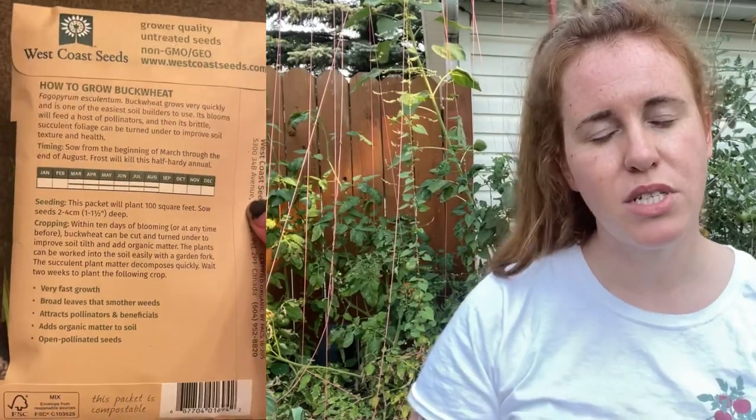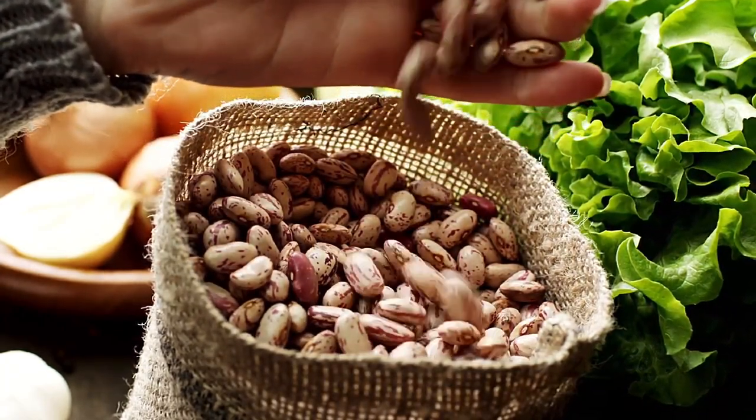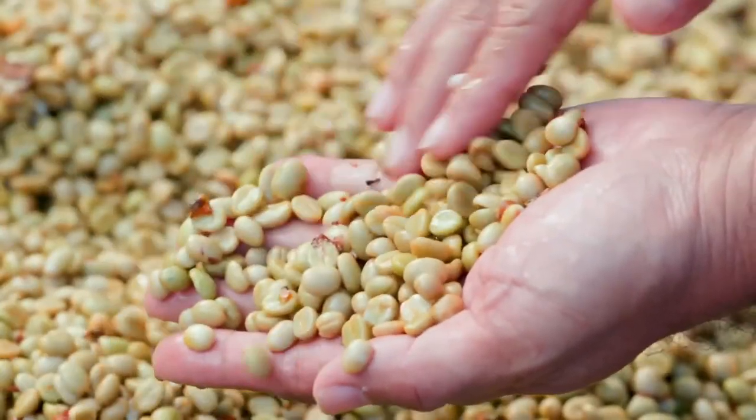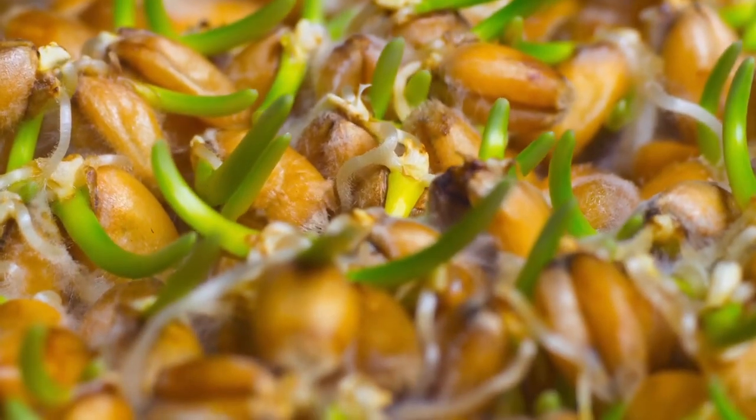One great place to get cover crop seeds is West Coast Seeds — they sell seeds in bulk, so the packs are quite large. I'll insert some footage and leave a link below. Another method is to use dried goods from the store: dried wheat berries, rye, barley, buckwheat, lentils, peas, chickpeas — you can actually plant those in the garden. They don't come with a germination rate guarantee, so you'll need to seed a lot more than you would from a seed retailer.